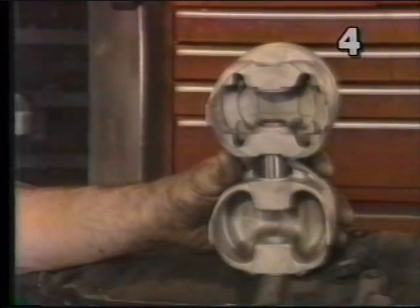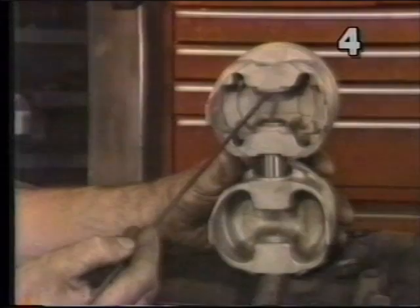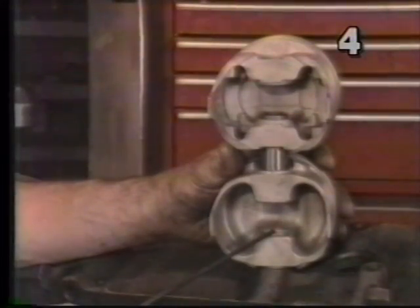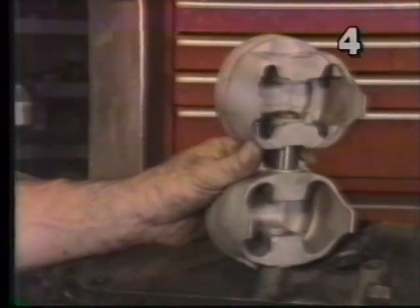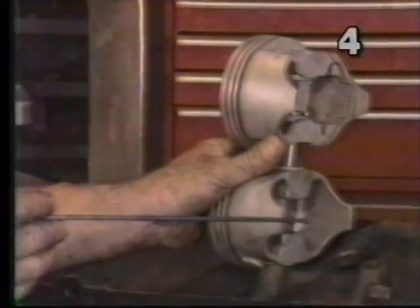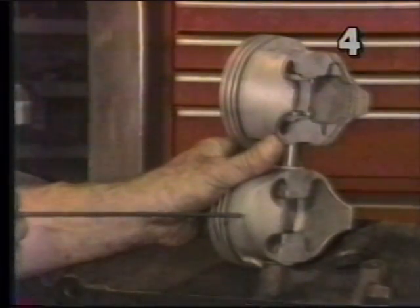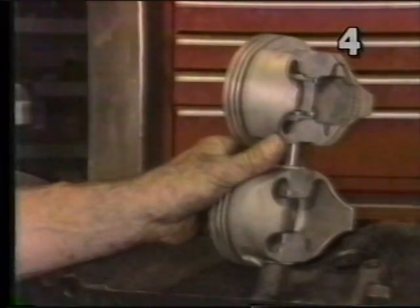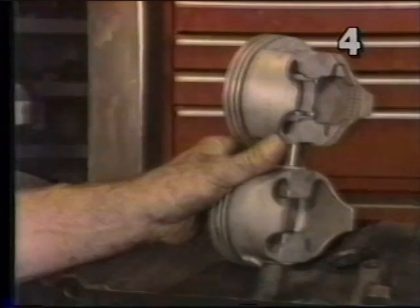Traditionally, cast pistons are measured 90 degrees from the center line at the bottom of the skirt. Forged pistons, however, are measured 90 degrees to the center line of the pin — perpendicular to the pin but at the center line of the pin, which will be much higher up on the skirt. We need to know this so that depending on which piston we use, we can accurately determine our piston-to-wall clearance in the cylinder block.